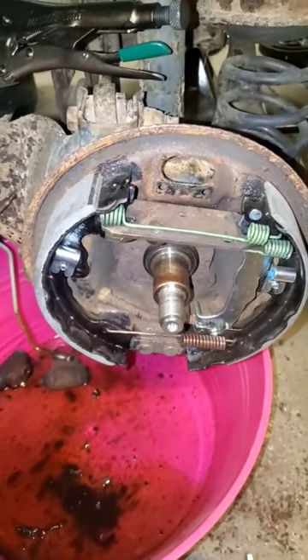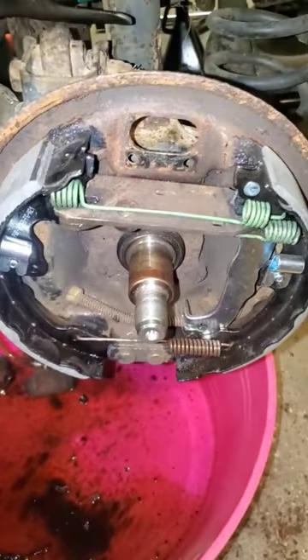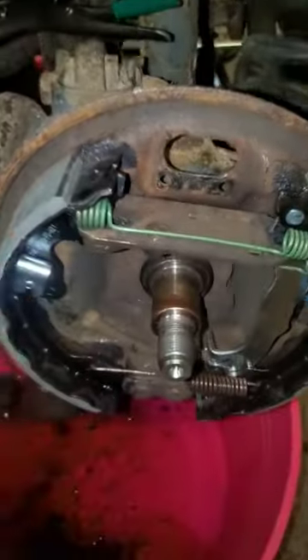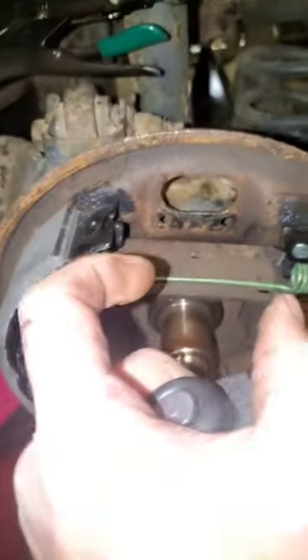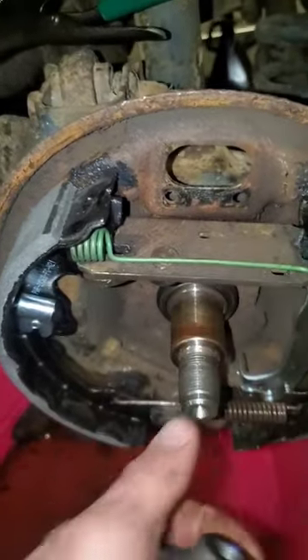Just a quick trick here — if you're working on a Ford Focus that's got rear drum brakes and you're replacing a wheel cylinder, you don't actually have to take all this off. You can just take some pry bars and spread this apart, and the self-adjuster will take care of that for you.